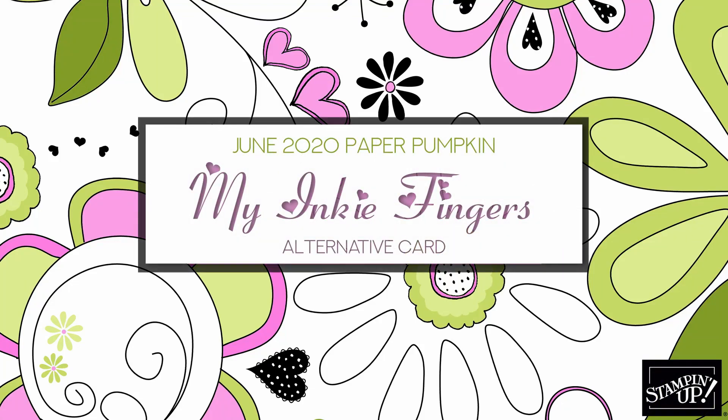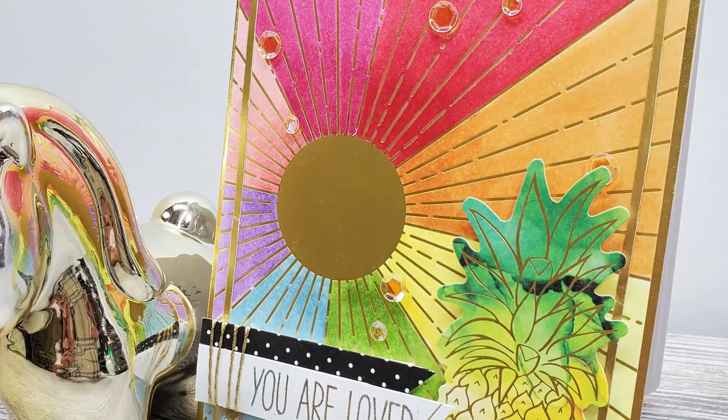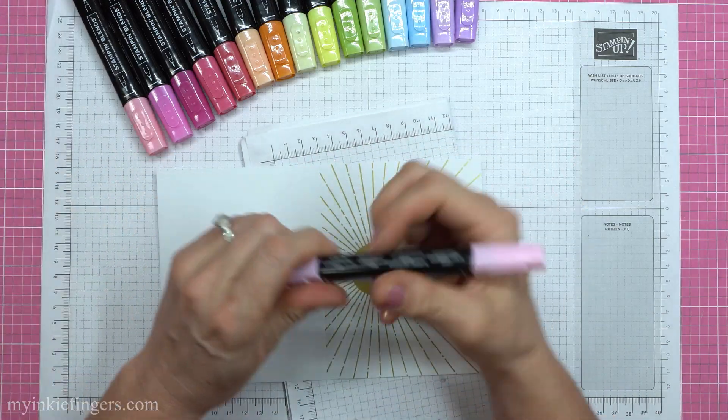Hello my inky friends. It's Cindy Lynn with My Inky Fingers. Thank you so much for joining me today on my YouTube channel and blog for a June 2020 Paper Pumpkin alternative.